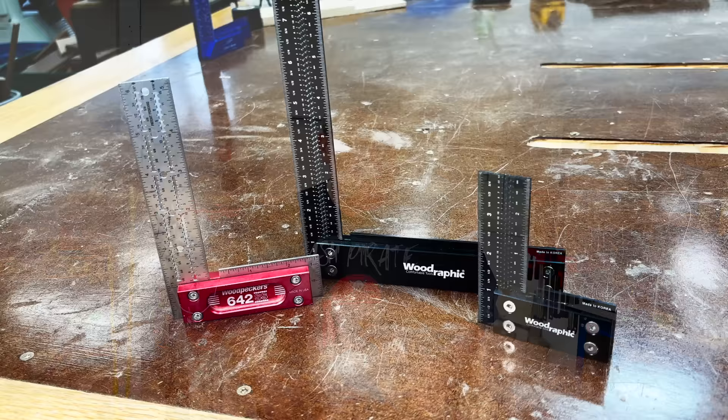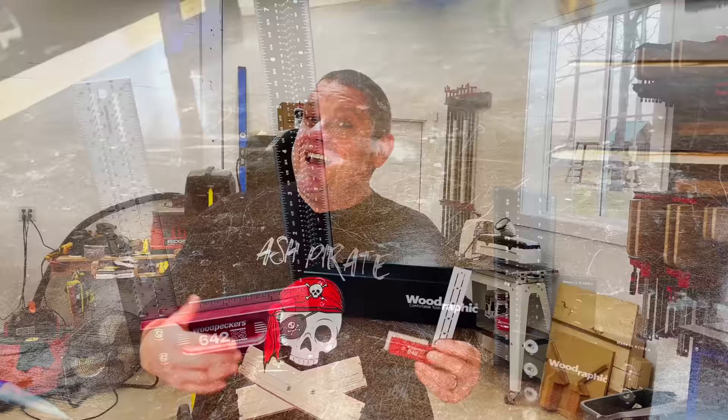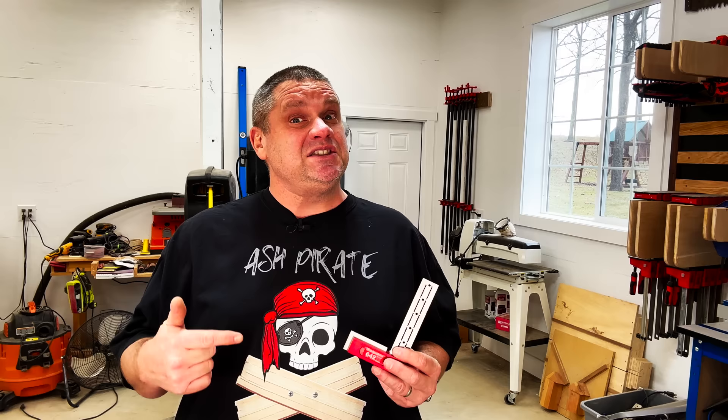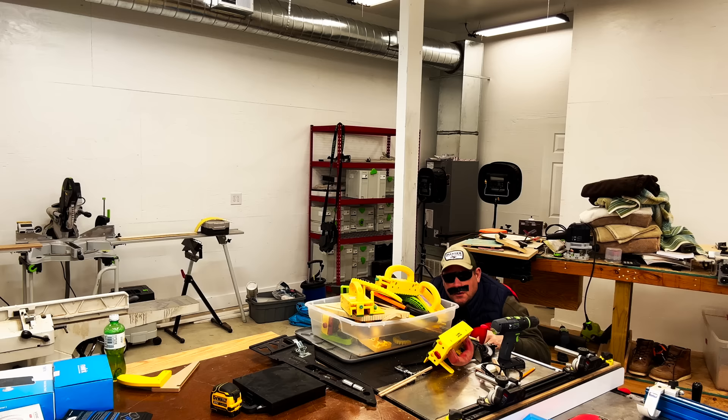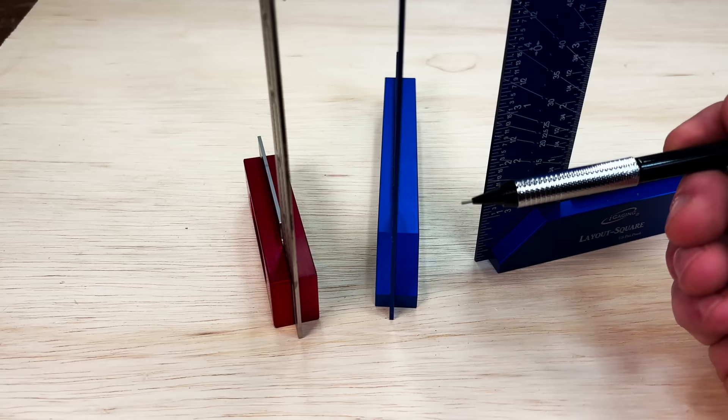We've covered Woodraphic as a cheaper alternative to Woodpeckers in previous videos, but I also really like the Woodpeckers 642. The problem is this tool is super expensive — if I wanted to get the 12 and 6 inch combination set, I'd be looking at a price of well over $230. But these two squares only cost $95. Let's check them out and see what they can do.